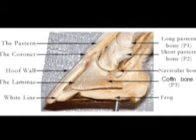Like every aspect of the horse industry, we are constantly relearning how to care for our horses. One of many issues is heel height and if there are any damaging effects.